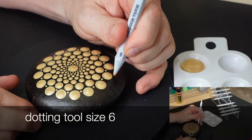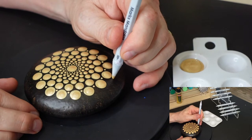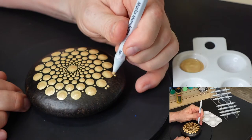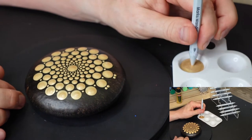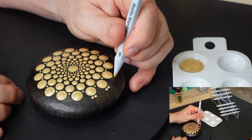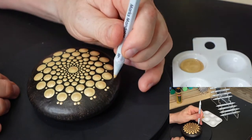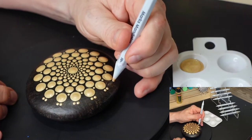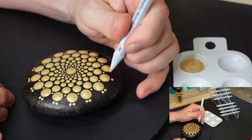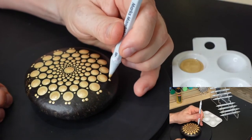Now I'm going to be working on the outside of the border. You're going to see me draw an imaginary line down the middle of that outermost dot. I'm visualizing from the center dot going outward, then I go off just a little bit to the left, and then I paint the second dot to the right. I do that throughout this entire process — it's a technique to help me keep everything as evenly spaced apart as possible.